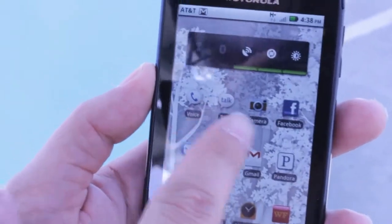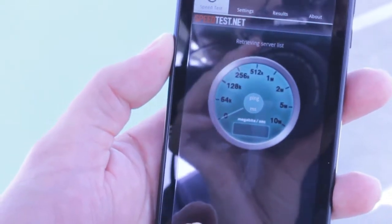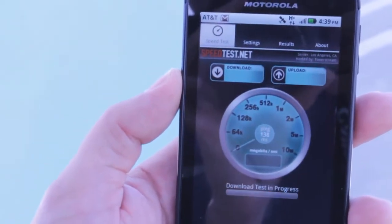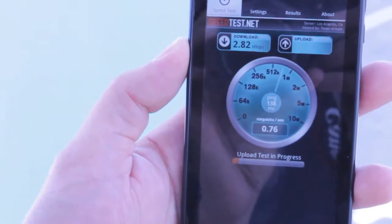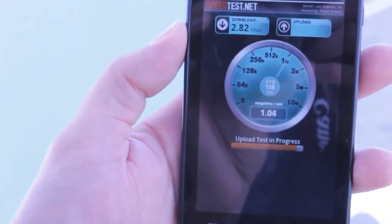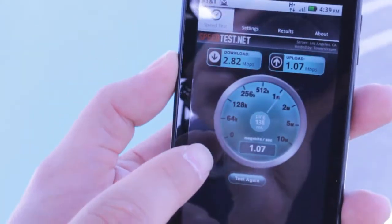Here's the moment of truth. I have a few disclaimers after we run the speed test — this may or may not show improvement. Running the speed test now... it's doing the exact same download speeds as before, not much of a difference. However, the upload speed was a lot quicker. Before, it was way less than one megabit up — that is a good improvement. But the download speed is not so great.